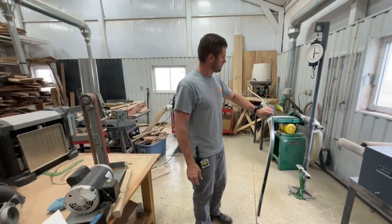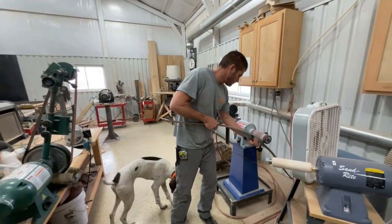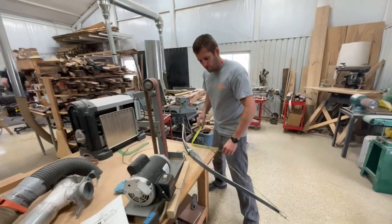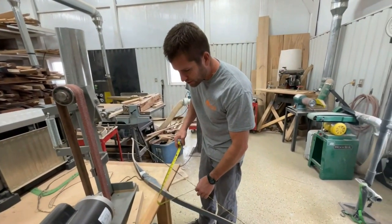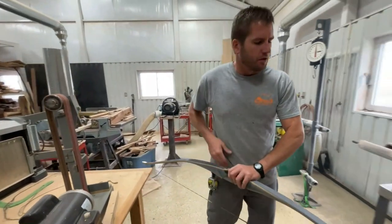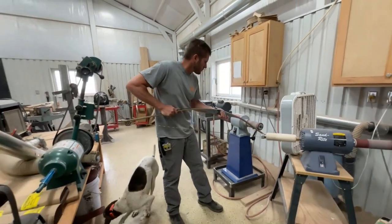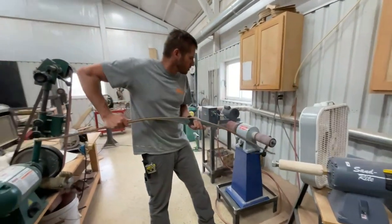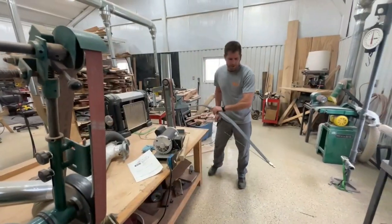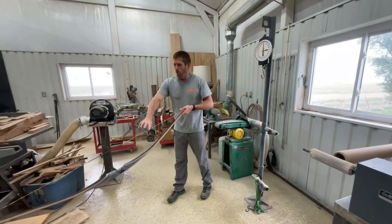I just have to adjust the tiller a little bit. With a heavy bow like this you don't have a little tiny bit of action - removing material changes the weight drastically, you have to be super careful. A little tiny bit more. Okay, that's perfectly straight now.